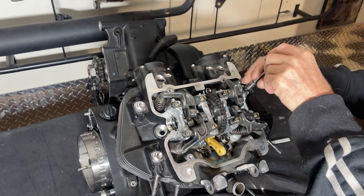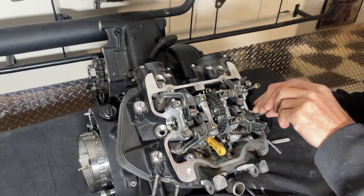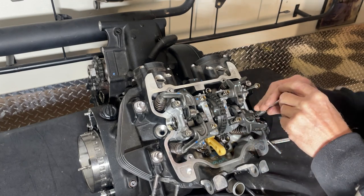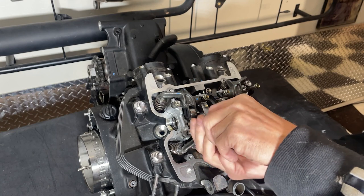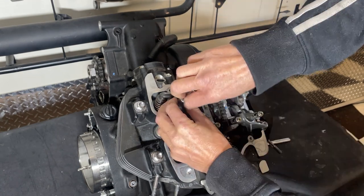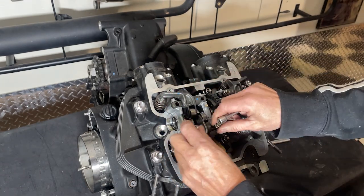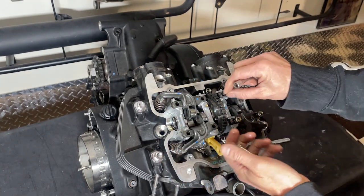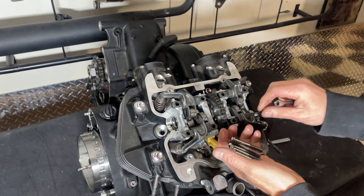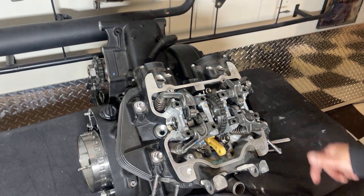I enjoy doing this stuff so much more now I don't have to do it for a living - well, this is a living sort of, I guess, but I don't have to do this if I choose not to. It's actually so much more worthwhile doing this to make videos rather than doing this because someone's got something wrong with their vehicle, and then after you've fixed it they do nothing but complain about everything that's happened since you fixed it.